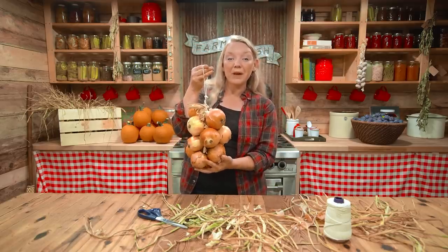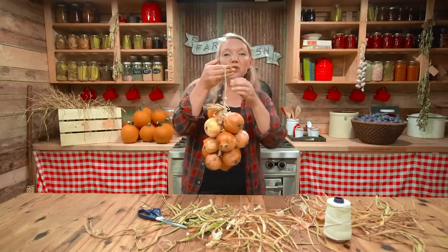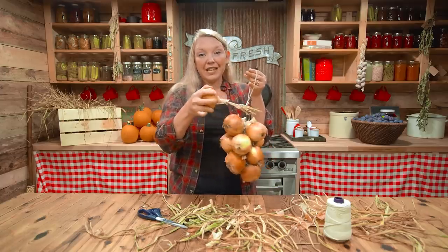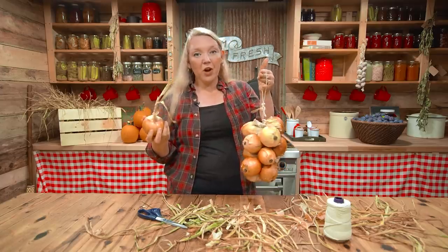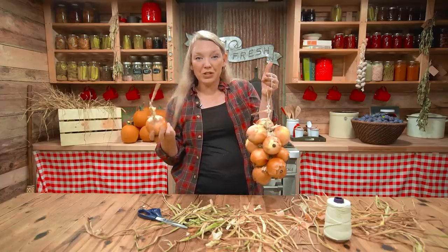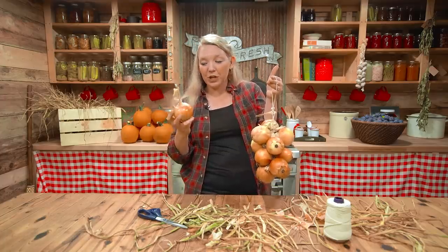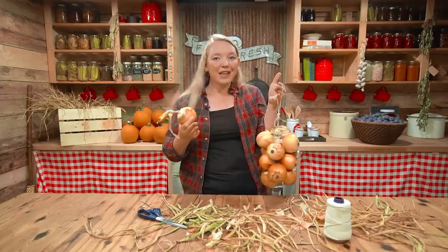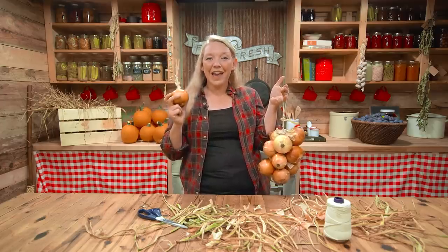There you have it. These are going to stay like this really nicely for months on end if you store them well. To remove one, you just pick it up and pull it right off — no scissors needed. Little bits of old-fashioned wisdom like this make life so much easier when you can just grab an onion and go and not try to find the kitchen scissors again. Take care, you guys — have a happy harvest!